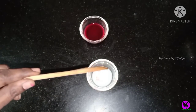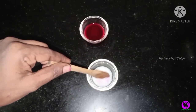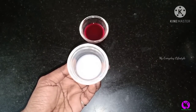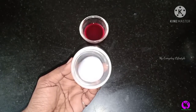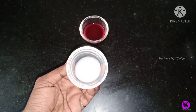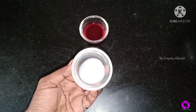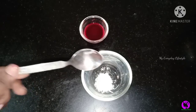We will add 1 spoon of pomegranate juice. If you want to clean the face, this is the cleansing method. You will add 2 to 3 drops of pomegranate juice. It will not change the pomegranate color. You will need to make it a scrub.